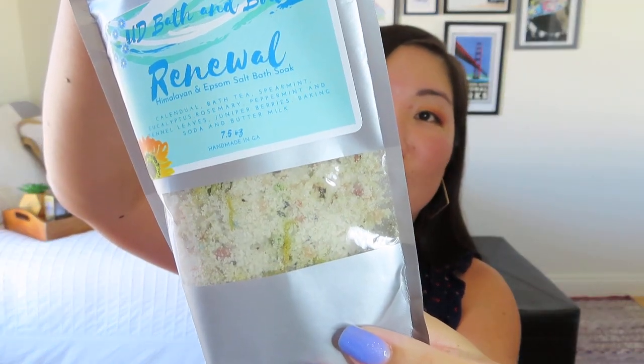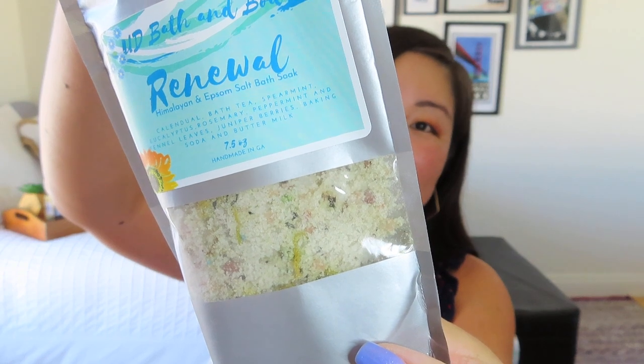Next we have some Bath & Body — a Himalayan and Epsom Salt Bath Soak. It's actually really pretty; you can see inside it almost looks like couscous with colorful confetti. I'm not really a bath soak girl, so I'll probably pass this on to a friend who enjoys a good soak. The pamphlet says: 'Renewal will soothe your body and soul and give you a rejuvenated feeling from head to toe. Soak up all the goodness and nutrients in a warm bath.' The great thing is you can also use it for a foot soak.